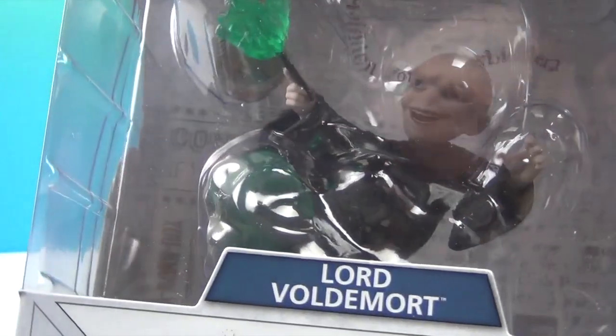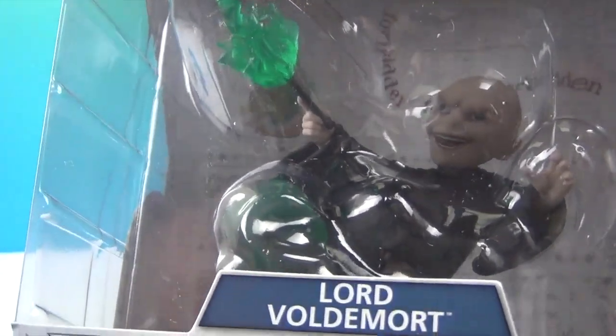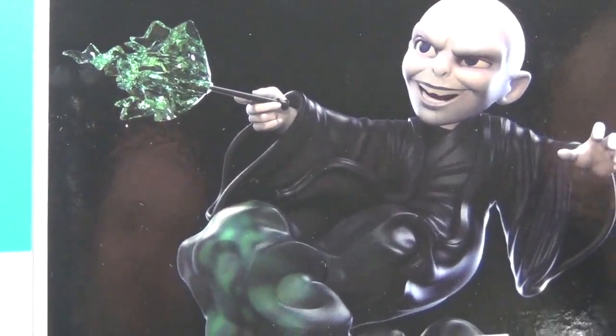I love the fact that he's on this wave — like he's coming out of magic, like he's appearing. It's a wave of magic is what I'm saying. Very cool. Let's take a look at the back of the box — wow, great artwork on the back that shows you exactly what the figure is going to look like.